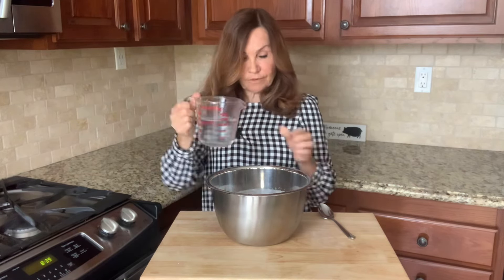We're going to cover this tightly with plastic wrap and let it rise for eight to ten hours.